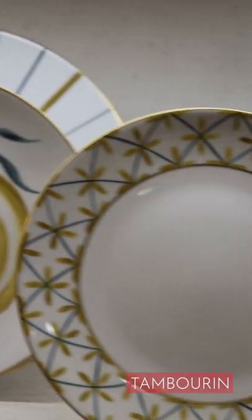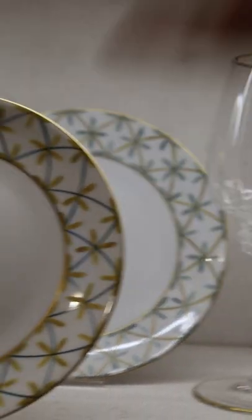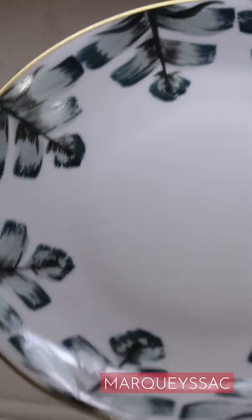And tambourine in the shades of amber, céladon, and this yellow-green. On top, you have ribbon in céladon and khaki, aloe with cactus green, and marquesac in these shades of céladon, blue, and khaki. Very elegant together.